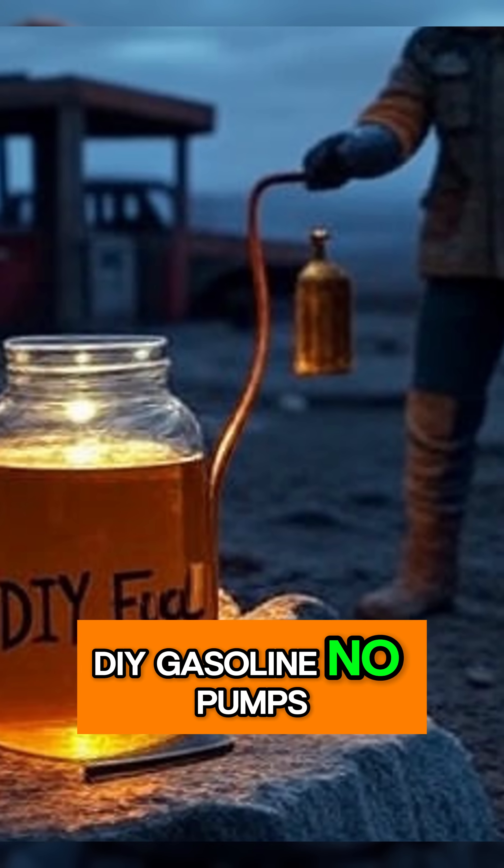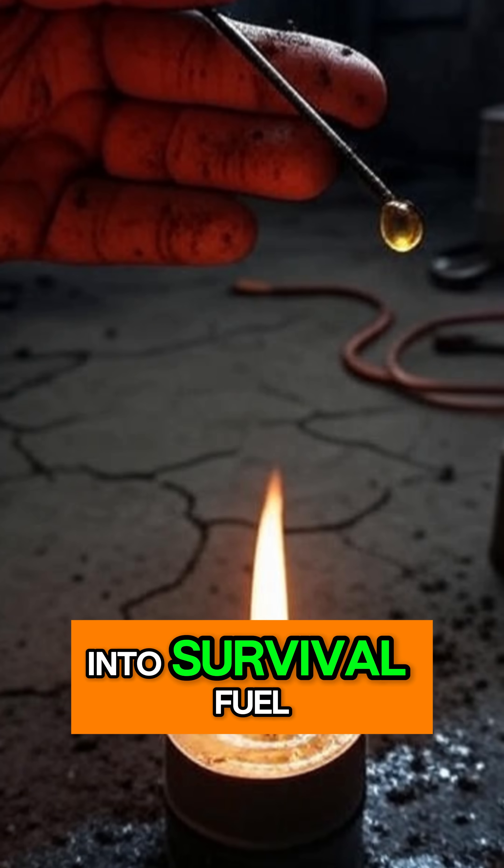DIY gasoline. No pumps, no stations. Just trash turned into survival fuel. Cool.